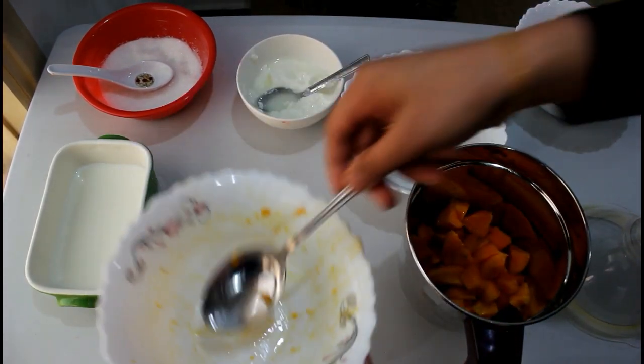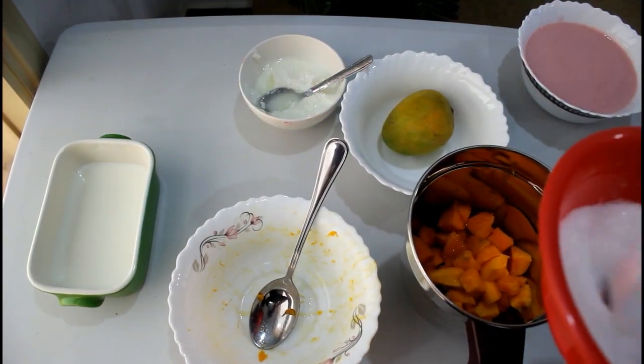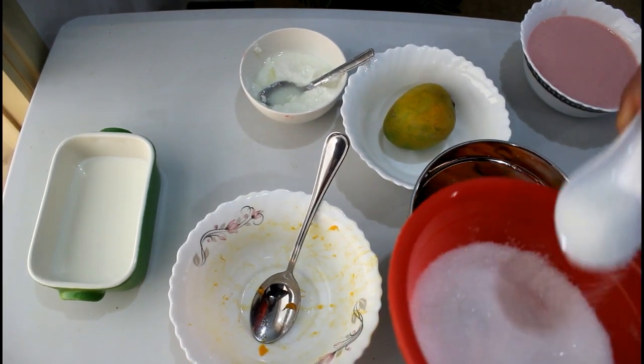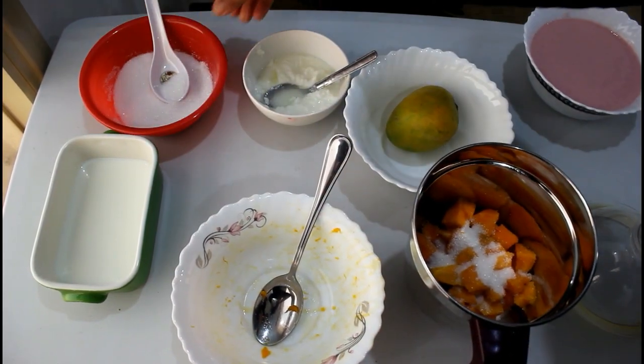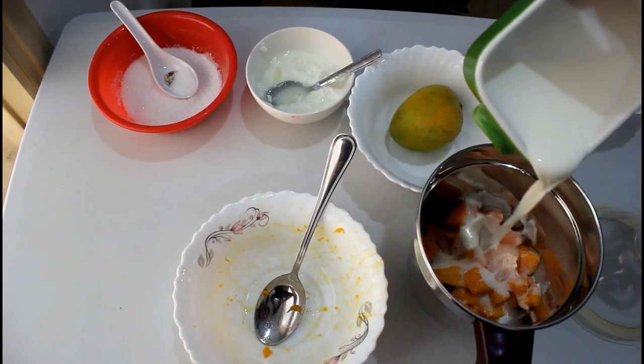1 tbsp of panchasara. Put the panchasara in and cook it. 3 ingredients.